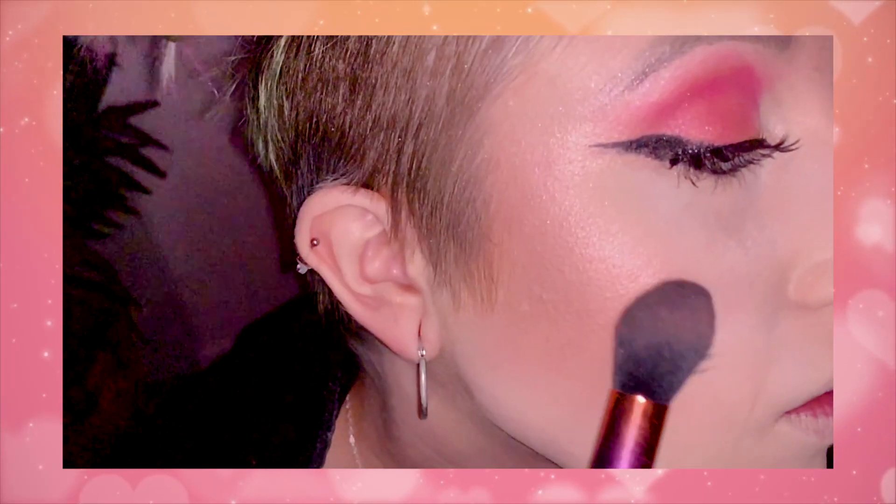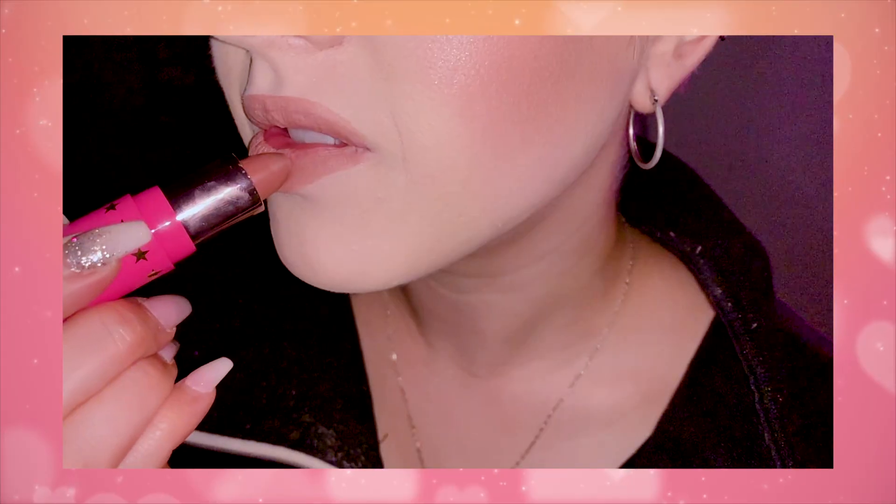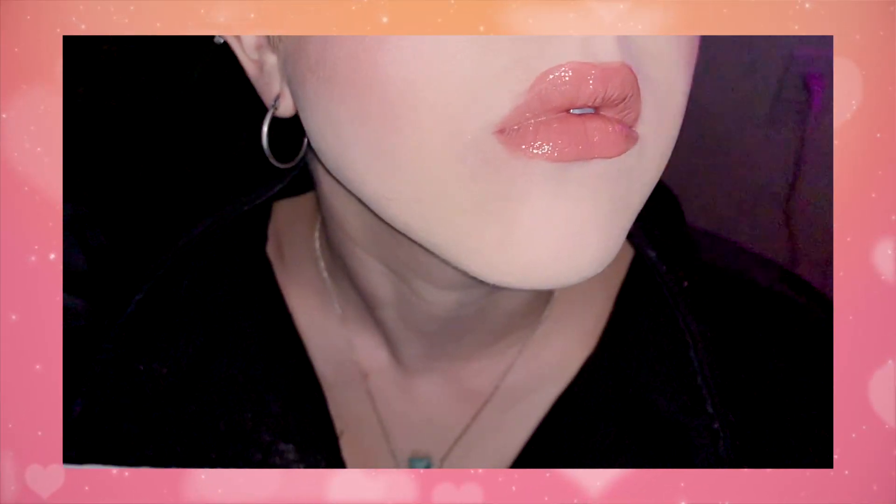That turned out a lot better than I thought it was going to be. I'm going to put on a quick pop of blush and then finish it off with some lipstick. I'm using L'Oreal True Match Blush in the color Apricot Kiss. For lips, I'll be using the Lip Ammo in Celebrity Skin. Next up is the gloss by Jeffree Star — I'm going to be using Wet Peach.